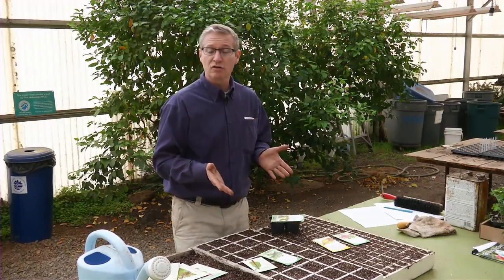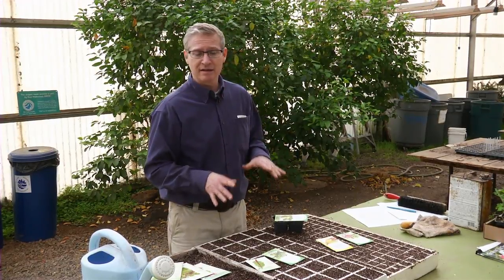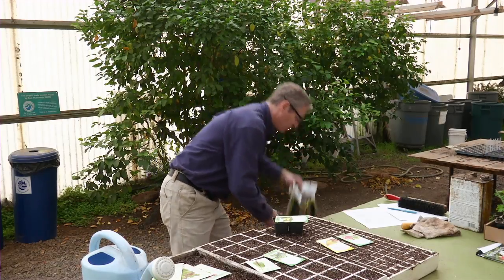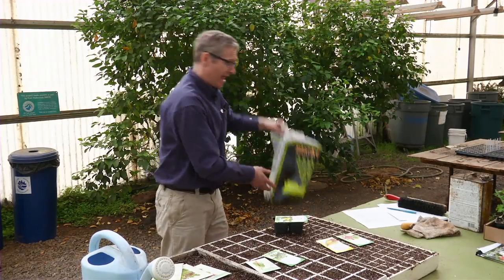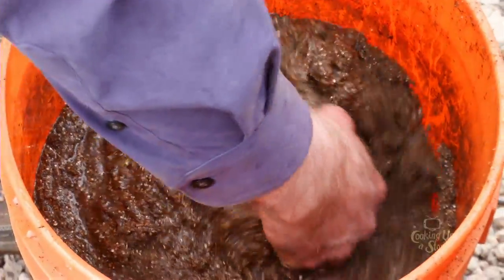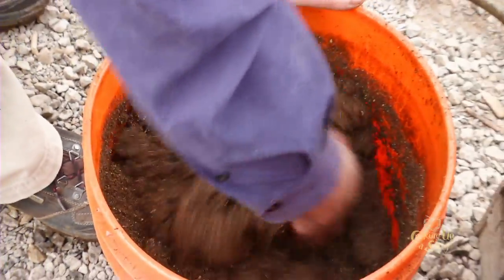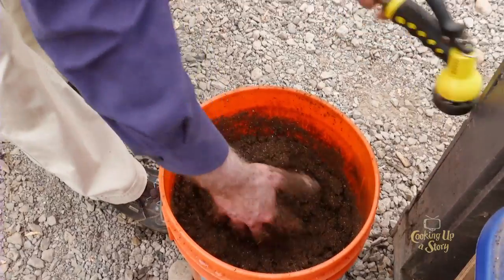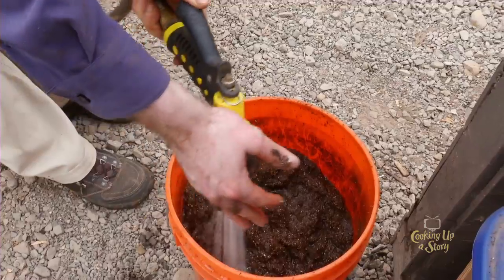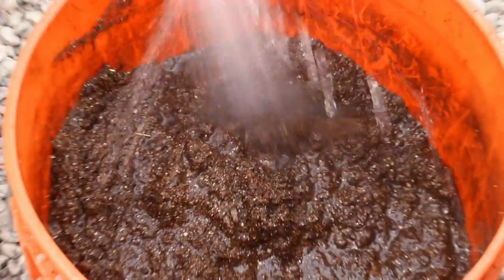The idea with transplanting is you want to try to minimize transplant shock along the way. With the actual seeding, you'll want to start by choosing some sort of seeding mix. Especially if that material has been sitting around for a while and is very dry, you need to pre-moisten it. Peat-based materials are hydrophobic — the water is not going to absorb, it's just going to roll off, and there's not going to be that good spongy effect for your seeds to imbibe water and initiate the germination process.